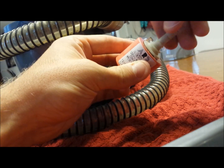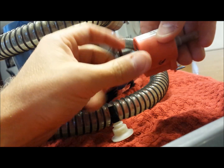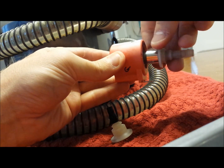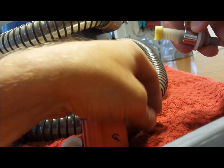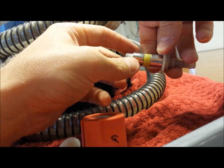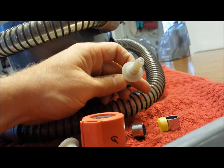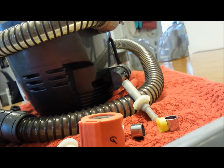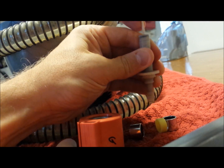With both ends unscrewed, take the pump apart and slide out the end where the larger black hose with the clamp connects. Inside you'll see a shaft with a metal piece, a yellow piece, and another metal piece. Slide those off — it's fairly simple inside. Run this under hot water and use a toothpick to work through the middle.